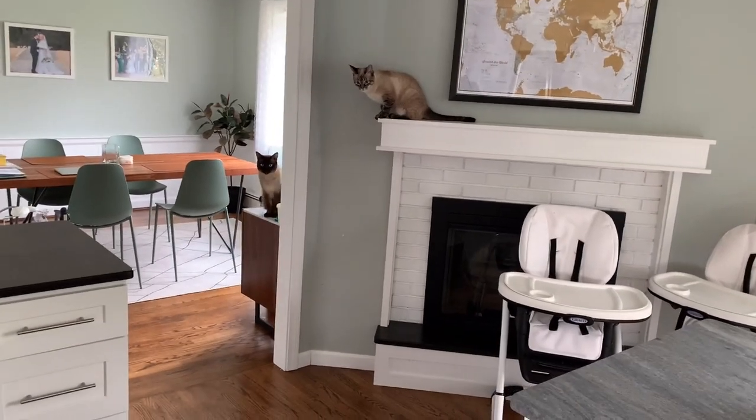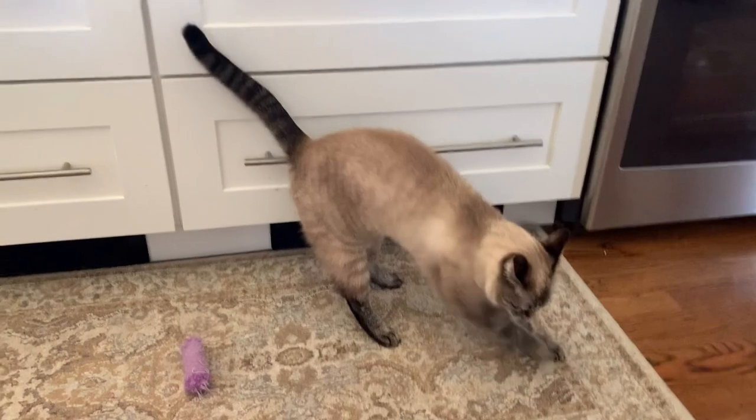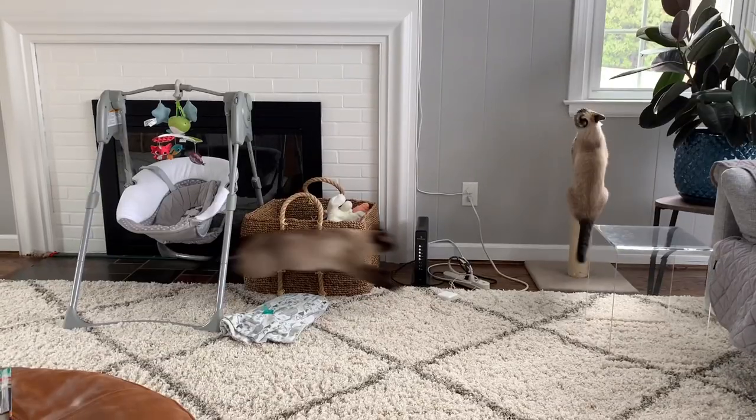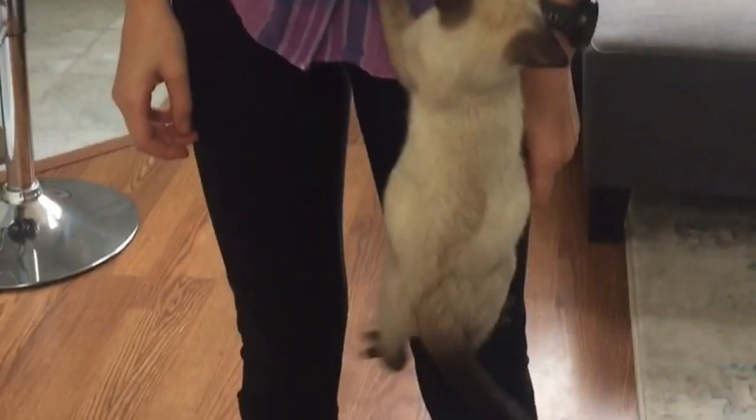Cats will have a nice high vantage point to look out from. This is why they'll jump up on the window sills, tables, counters, shoulders, and even a nice fireplace mantle if they are able to. Cats also like to stretch their claws by scratching things and chasing each other, and it usually ends up with them getting into a bit of mischief, and as funny as it might be, it's not always the best thing for us humans.